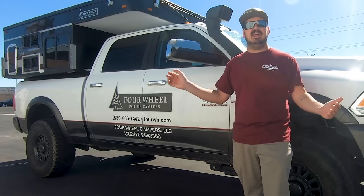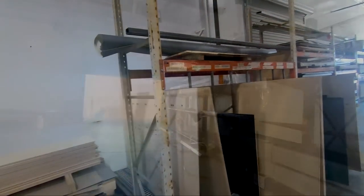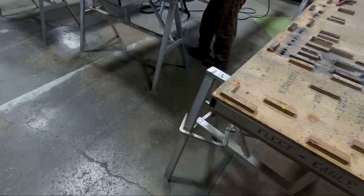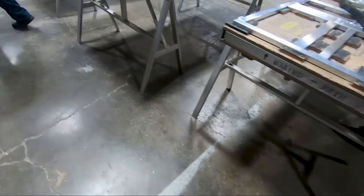It starts and ends right here in Woodland, California. This is how it starts — nothing, just a bunch of raw materials. So take me through the process a little bit. From here, where are we going to go? Once all this gets cut out, we go into the welding area. In the welding area, they've got these jigs and they put all that stuff right there on those jigs and then they start blasting it together.